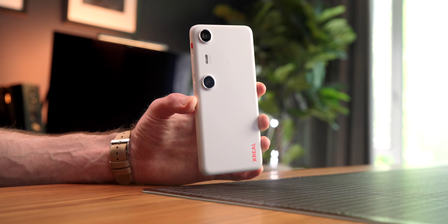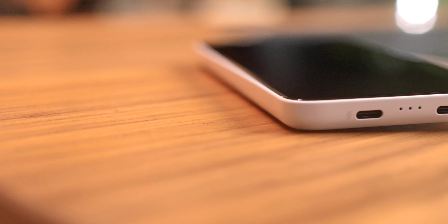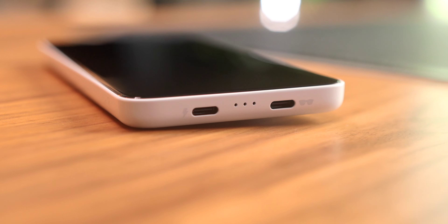Let's dive in first to the hardware. This thing kind of looks like a phone, but it's not really. They liken it to the iPod Touch versus the iPhone — a similar shape and form factor, but very different function. On the bottom, you have two separate USB-C ports: one to plug in the glasses and one to charge the unit, so you can charge and use the glasses simultaneously. Really nice touch.